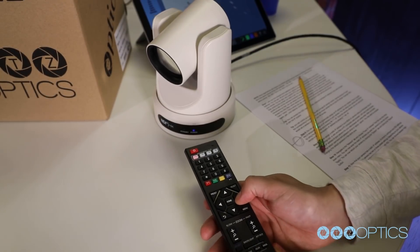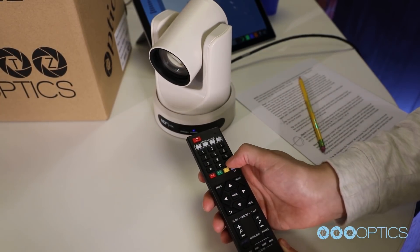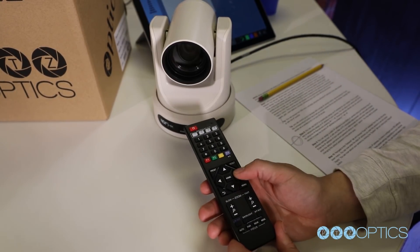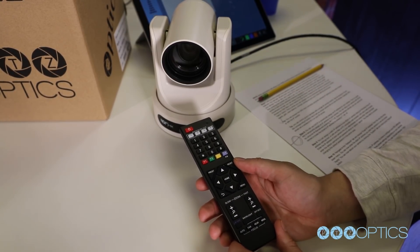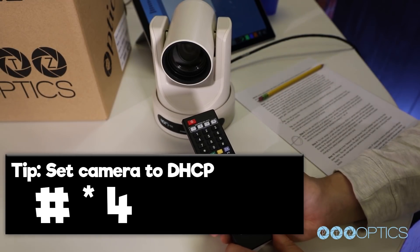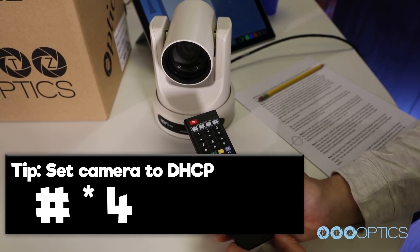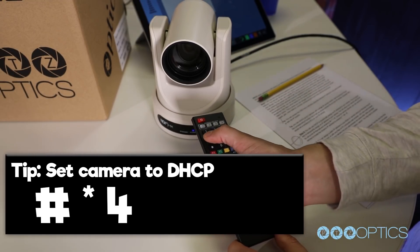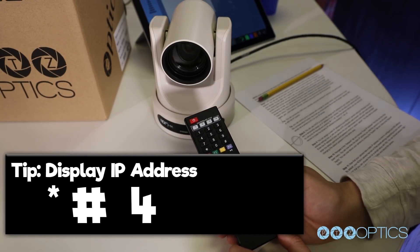You can use DHCP to dynamically assign an IP address for your camera. This is a great way to temporarily assign an IP address. You can set up your camera with DHCP quickly by using the IR remote and entering pound, star, four. Once your camera reboots, you can use the IR remote to locate the dynamic IP address that has been set on your camera by pressing star, pound, four.